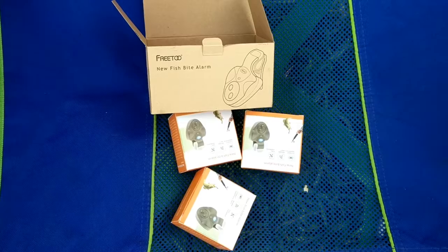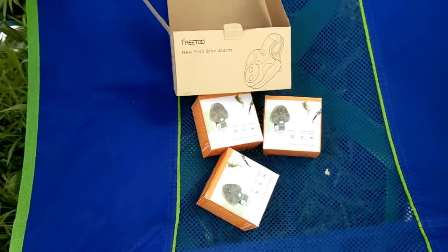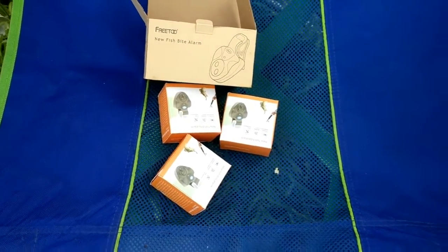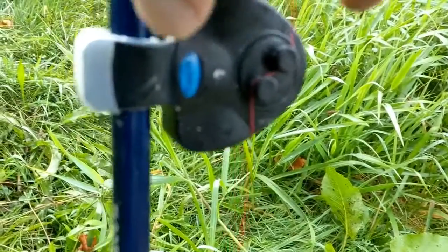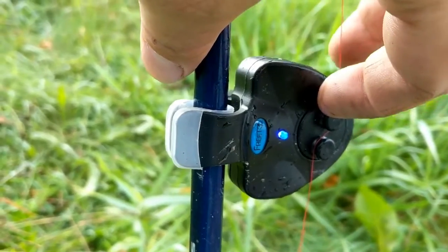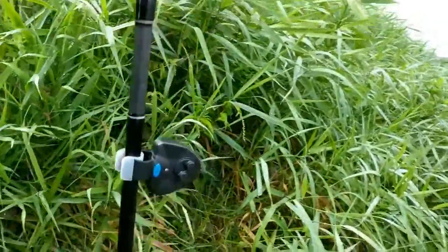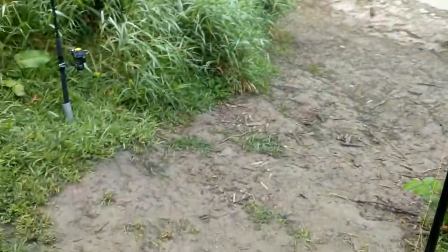I've got them out and set up — these actually work extremely well. I've got three of them set up on three different poles here in New York State. You can have three poles with up to five hooks per fisherman; I only use one circle hook on each. You run the line through them and when they go off the alarm is pretty loud. By the time it took me to set these up, I had already caught two catfish with them.